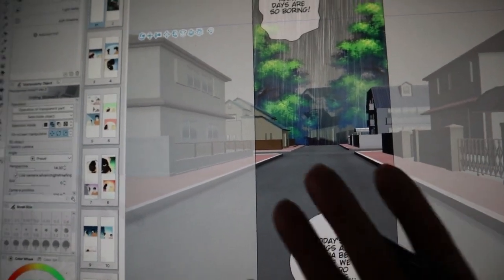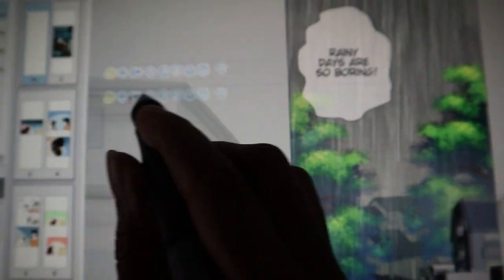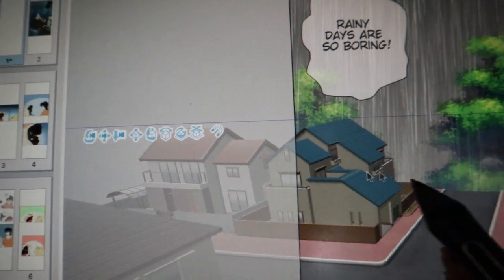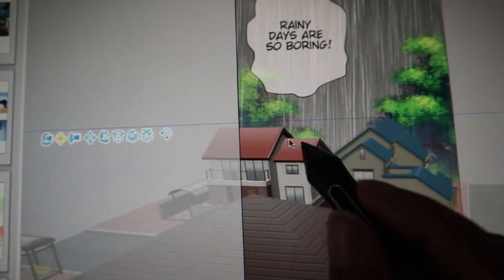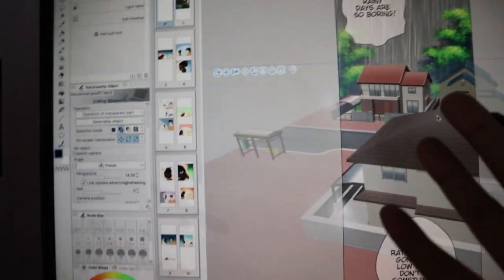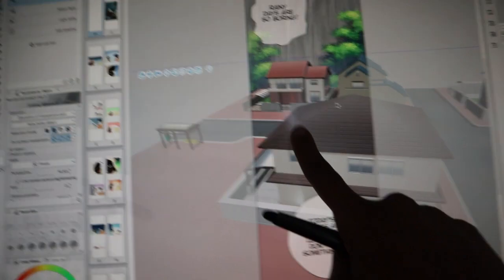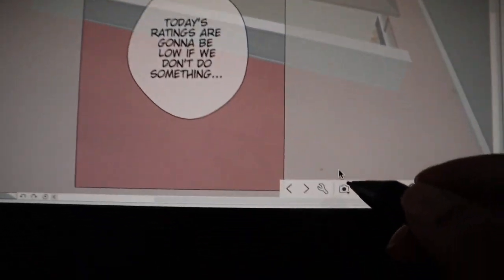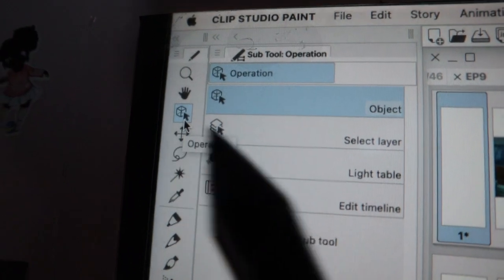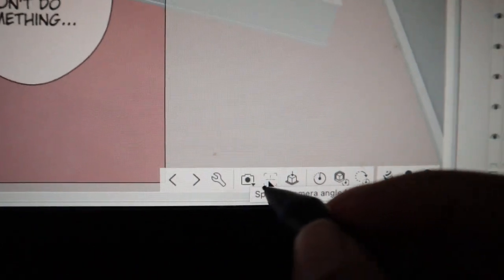You might be wondering how to position the 3D model. You can use the operations tool to move it around and get whatever angle you want. Hold and drag to move the house into the frame. If you're unsure which tool I'm using — it's the operations tool. Your next action step is to click 'Specify Camera Angle from Preset.'